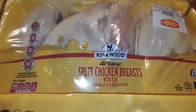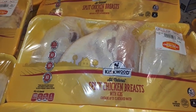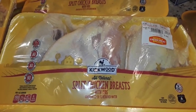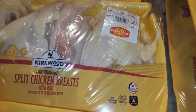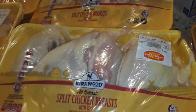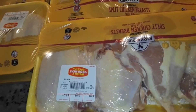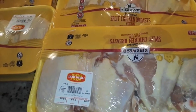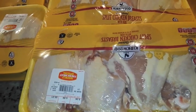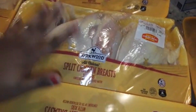Now let's get into this chicken haul. This is all split chicken breasts with the ribs — so this is bone-in chicken breast, not the skinless boneless. These were selling for $4.93 per pack. We've already opened one pack to put something in the air fryer — just regular seasoning, threw it in — and we're actually waiting on that to finish right now.